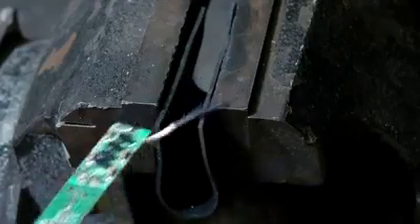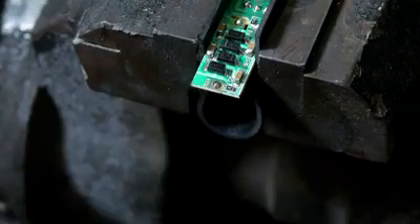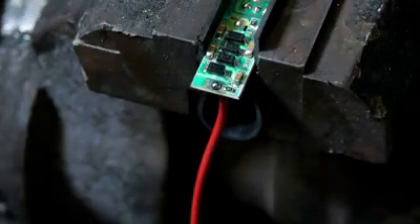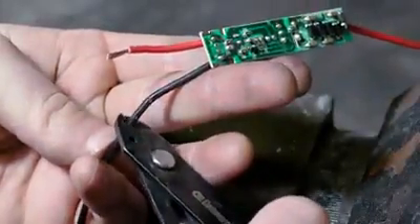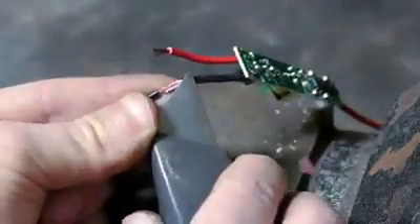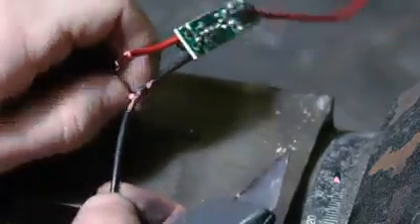Now switching to the far side, I desolder the short output wire so I can reattach my own — I'd just like it to be a few inches longer. There are still a few steps before I attach my battery supply, but in the meantime I strip a short section from the ground wire, which we'll come into use later.